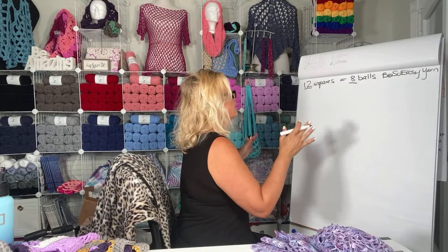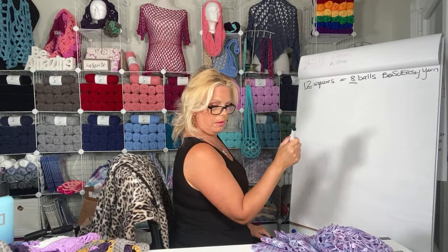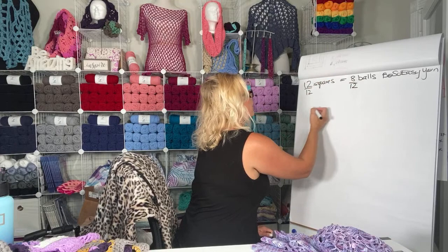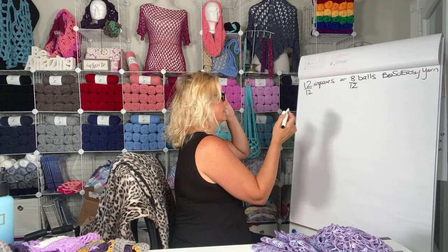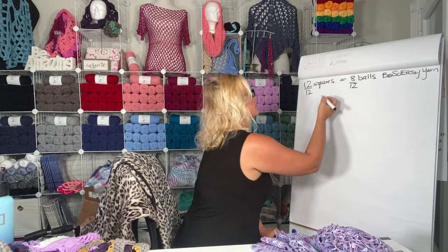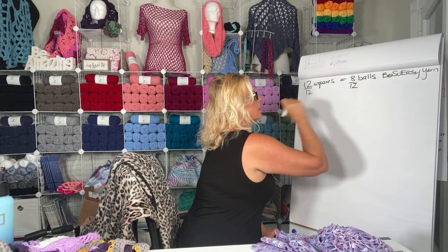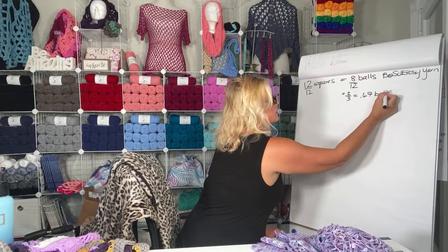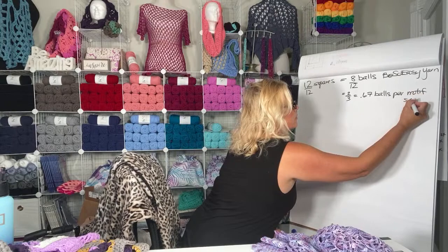If you divide it by how many squares you have, you'll get a rough estimate of how much yardage you're using per square overall in a motif blanket that's also joined and edged. So we're going to divide both by 12. Eight over 12 goes down to two over three — or 0.67 balls per motif square. So based on this size, 12 squares is 8 balls of yarn, and we figured out the math to know we're using two thirds of a ball of yarn per square.